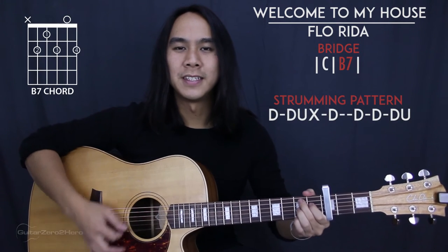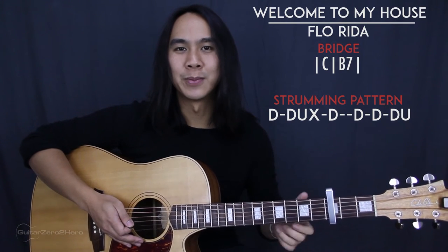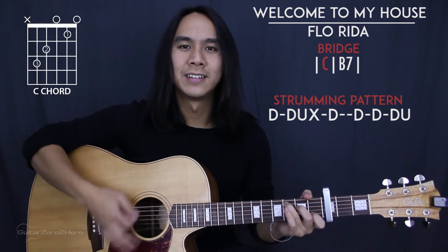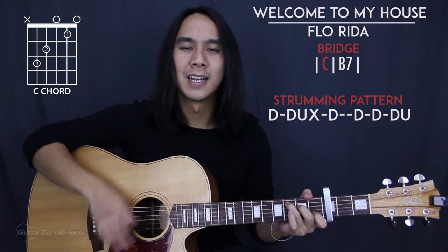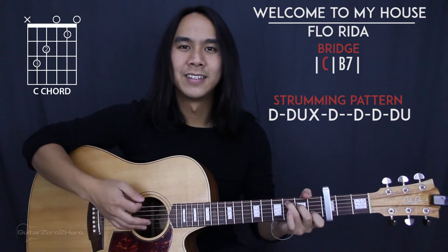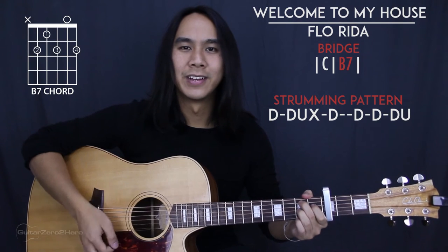And there you have it — you've basically just learned 80% of the song. For the bridge, there's just a two-chord progression and it goes C to B7. We're going to use the same strumming pattern except this time each chord gets its own strumming pattern. Those chords just get repeated until the end of the bridge.